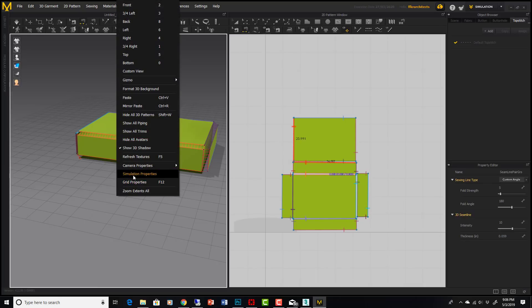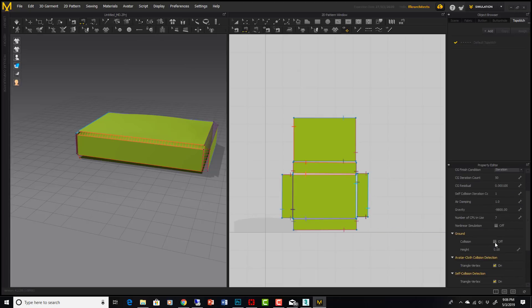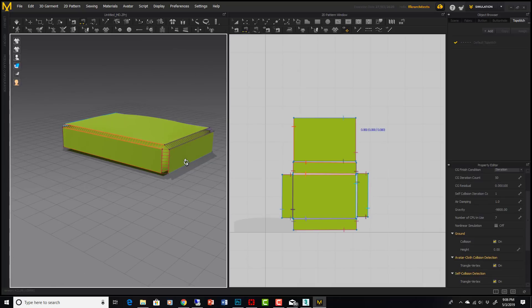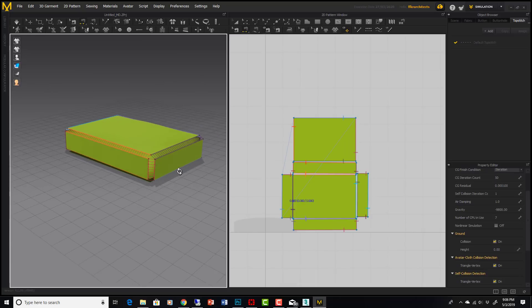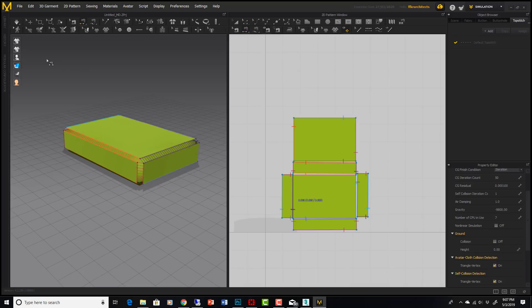The only other thing I'll do here is right-click and go to Simulation Properties. I'm going to turn off ground collision because this object is sitting below zero and I don't want it being interfered with on the ground. Ground collision off — that's what I want. Now let's simulate and see what happens.